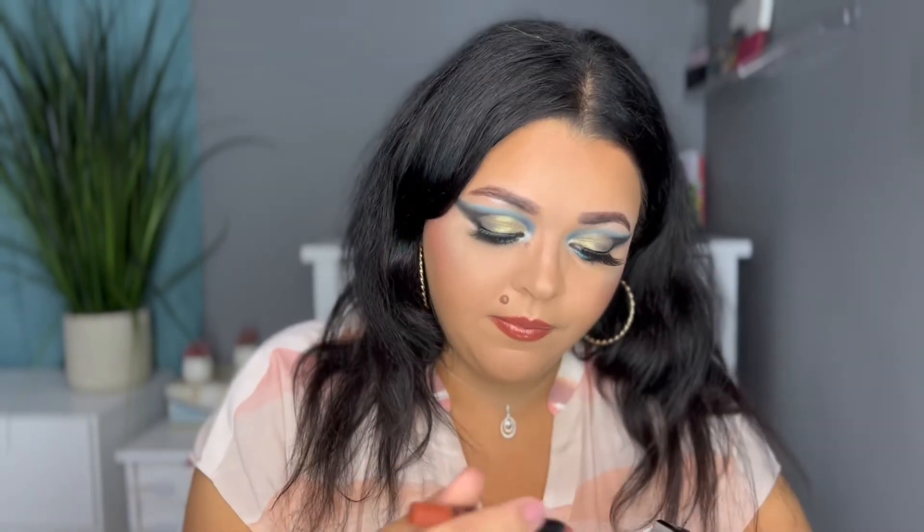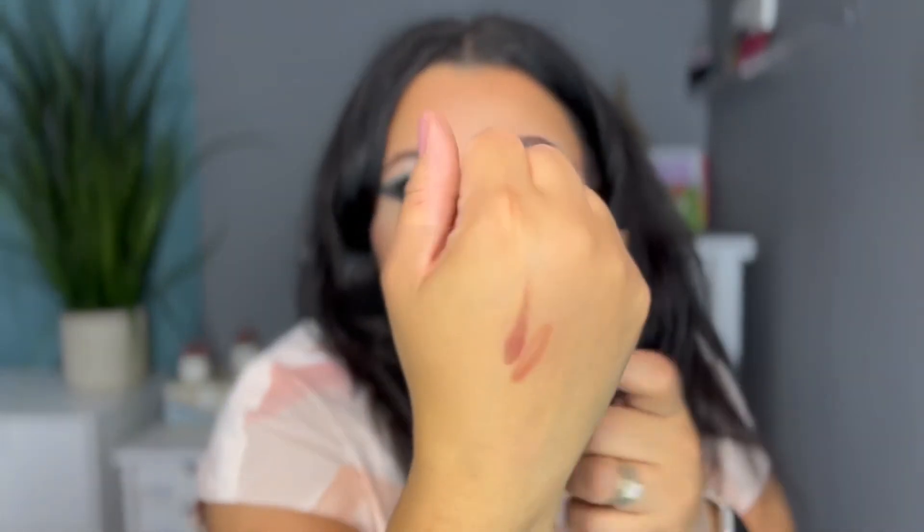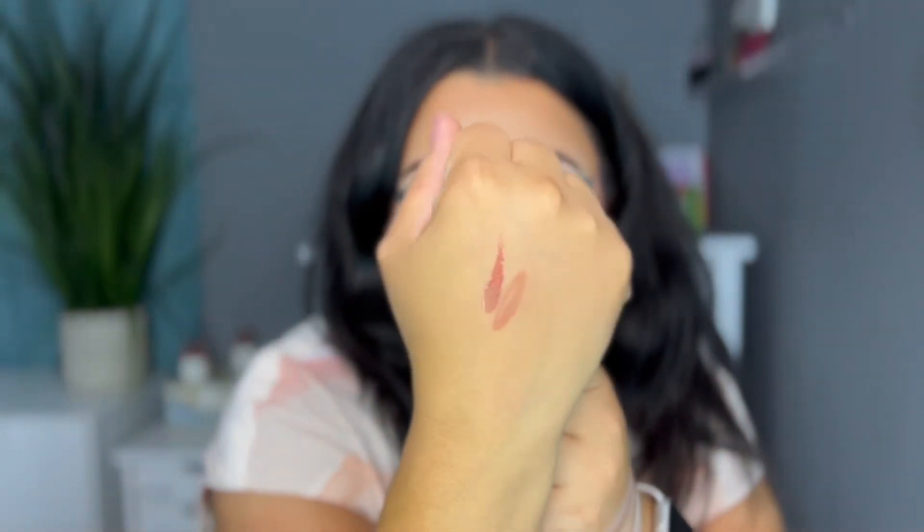Let me swatch it — my hands are full of swatches from another video, but it's like a brown terracotta color. For gloss I'm using the Nabla Cosmetics Shine Theory lip gloss in RSVP — what a pretty gloss! I wanted to do something brown that wouldn't call too much attention because I really want the focus to be the eyes.